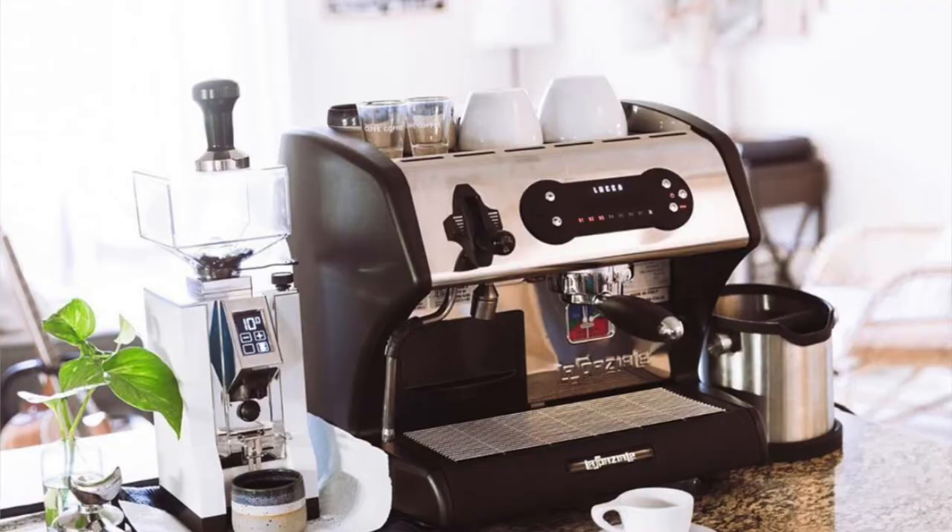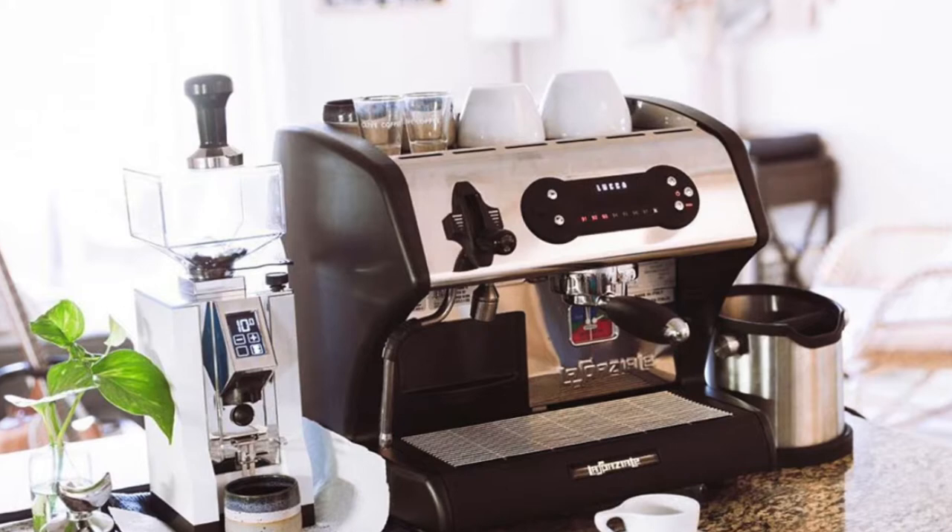Hey guys, what's up. In this video I'll be showing you how to spray paint an espresso machine white, specifically spray-painting any plastic panels that you may have on your espresso machine. Back in March when quarantine began and all the coffee shops started shutting down, Chris and I decided we wanted to buy an espresso machine. We ended up coming home with the Lucca A53 mini — it's big, it's got black plastic side panels, and I wanted them to be white.